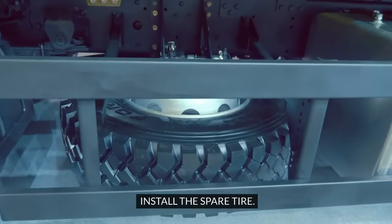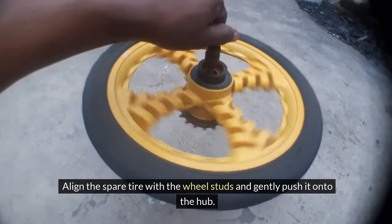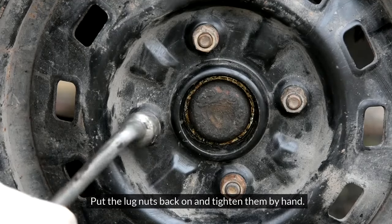Install the spare tire. Align the spare tire with the wheel studs and gently push it onto the hub. Put the lug nuts back on and tighten them by hand.